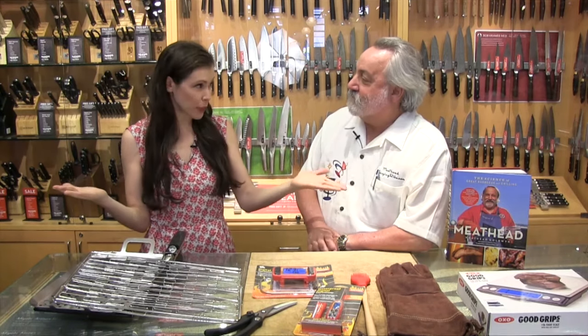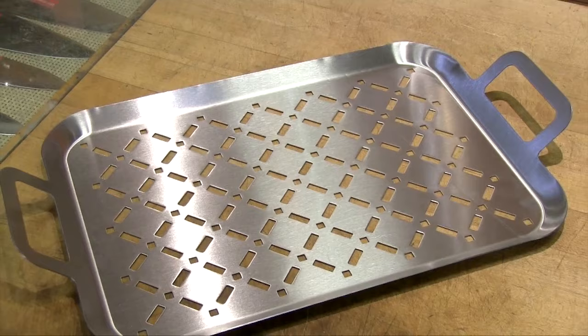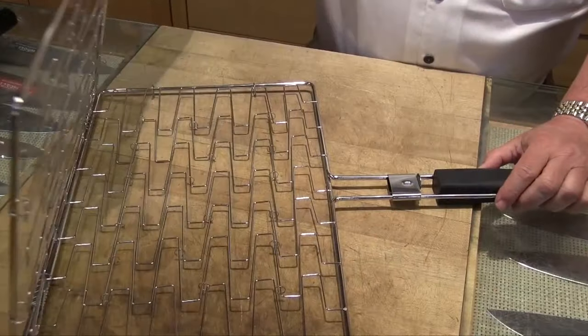We are with Meathead Goldman, and today we are so lucky to have him here with his new book, the wonderfully titled Meathead. He's going to talk to us about grilling tools, because for a lot of people they kind of just throw things on the grill and it's not quite right. So what are your biggest tips when it comes to buying the right tools?